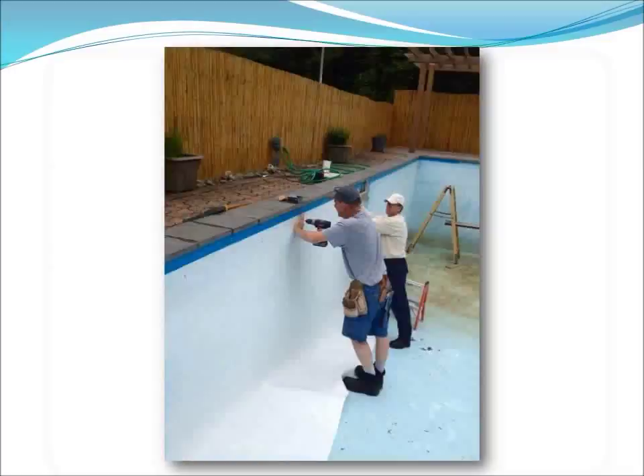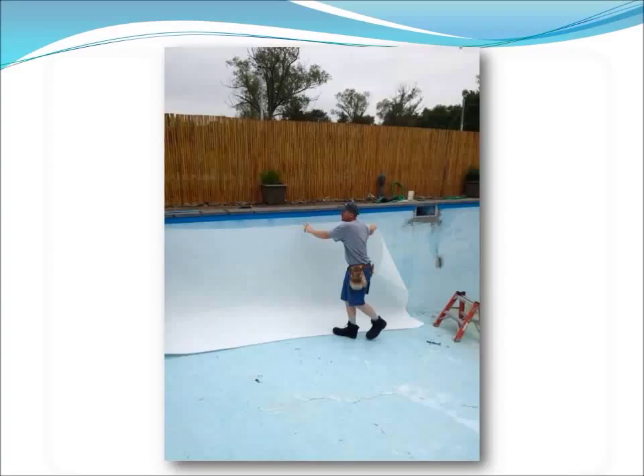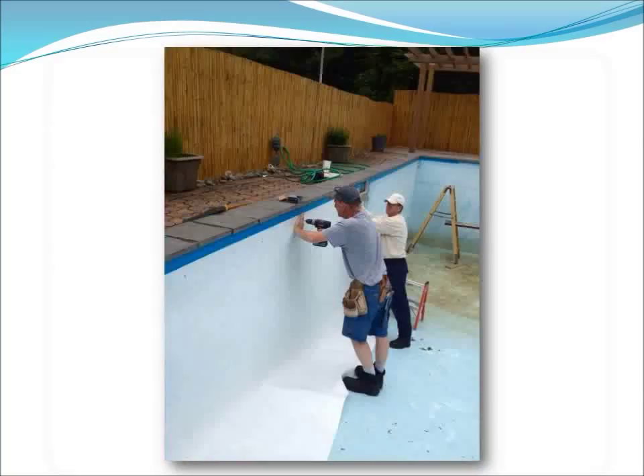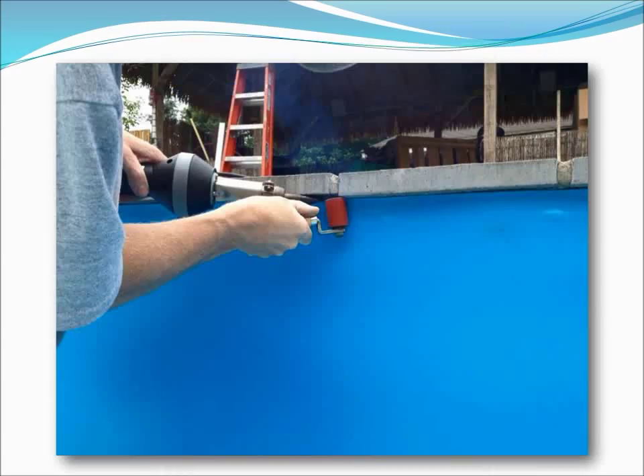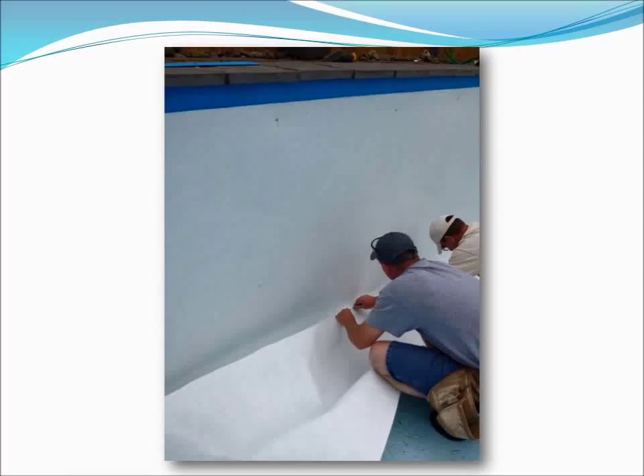Now it was time to line the pool's walls and floor with pool fleece, a non-woven geotextile fabric that covers all of the surfaces of the pool and protects the liner. The pool fleece is quickly cut to shape on site with scissors and attached to the pool walls with either an adhesive or with hilties to hold it in place. It goes up simple and fast.